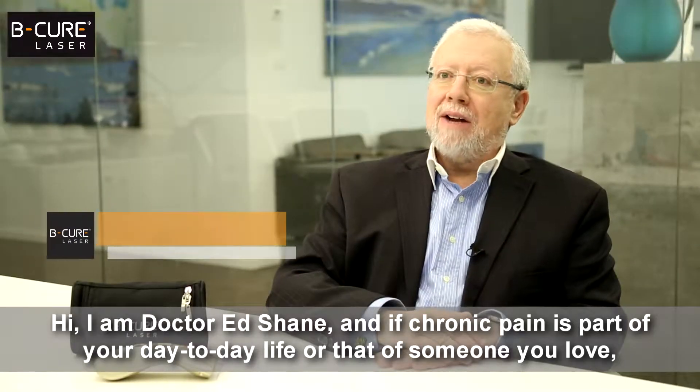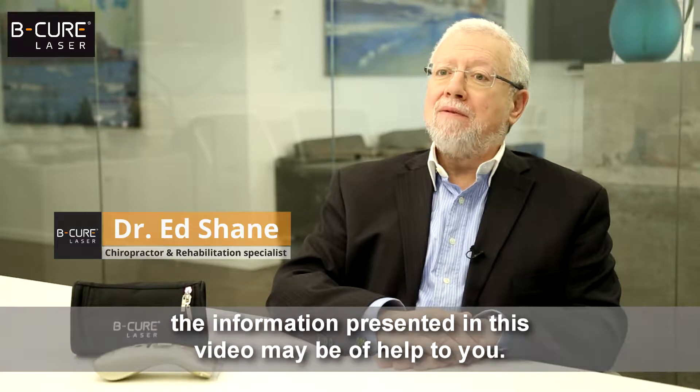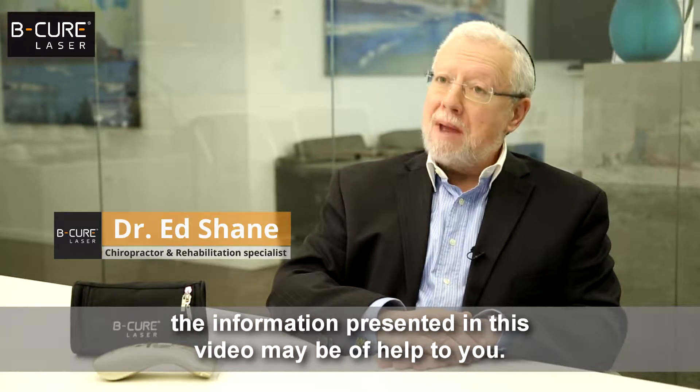Hi, I'm Dr. Ed Shane, and if chronic pain is part of your day-to-day life, or that of someone you love, the information presented in this video may be of help to you.